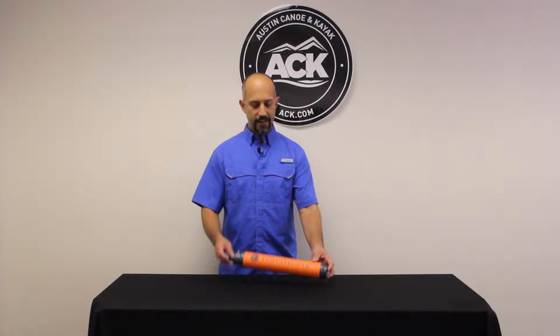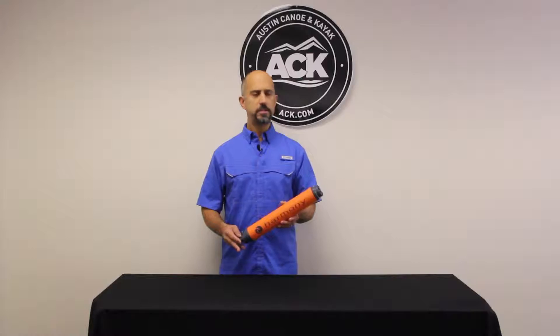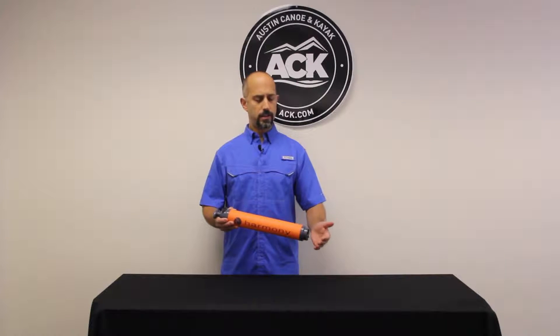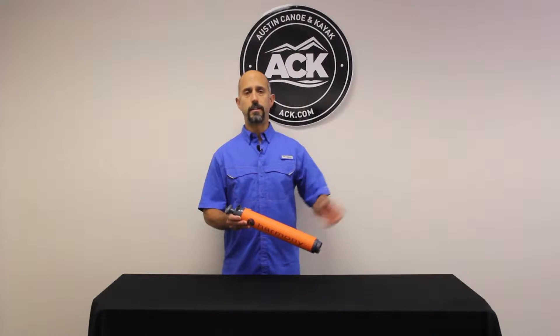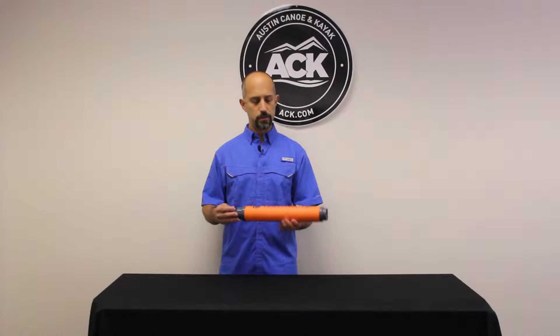Hi, Steve here at ACK and I've got the Harmony High Volume Bilge Pump with me. For those of you that don't know, a bilge pump is designed to suck water in the bottom port and throw it out of the top port. Really good for sit inside kayaks, smaller aluminum boats, or canoes.